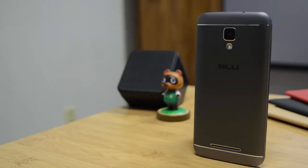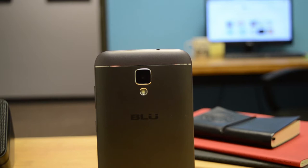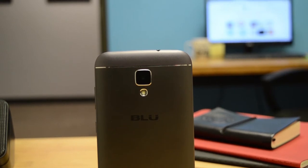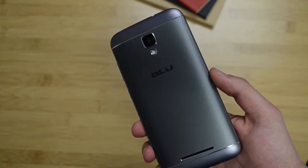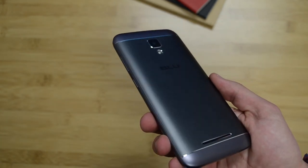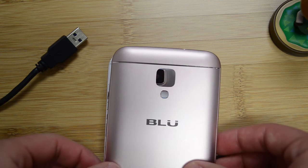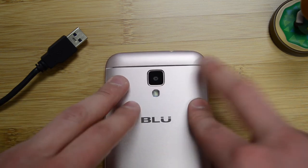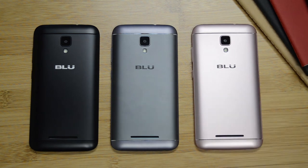Let's start right off the bat with the design. The Blue Dash XL is one stunning phone. Looking at the back, the Dash XL took some inspiration from HTC's M-Series and went with a curved metal back, with the top and bottom being plastic for antenna bands. The back is also removable, allowing you to add dual SIM cards and a micro SD card. I also really like the phone's color options — the one I have is the gray model, but the Dash XL also comes in black, gold, and pink, all keeping the premium look.